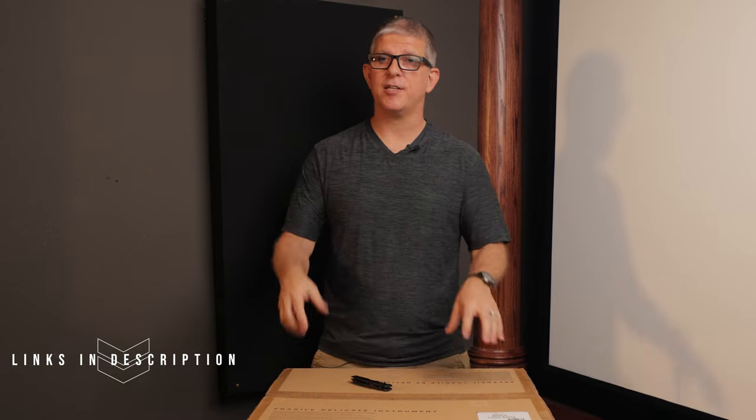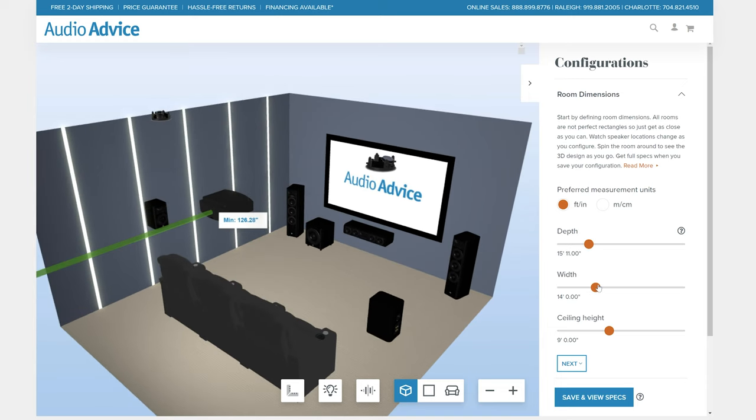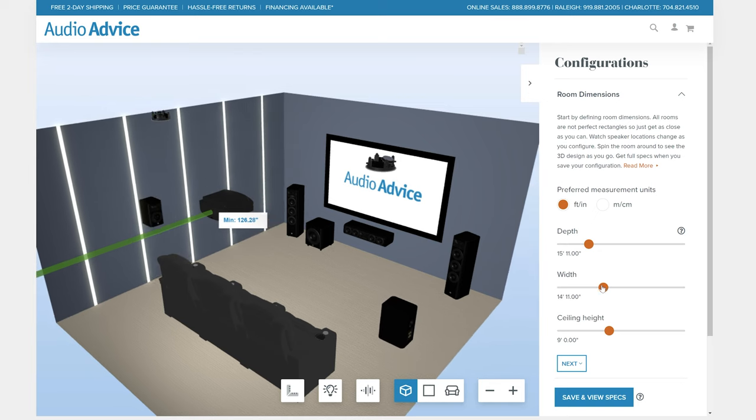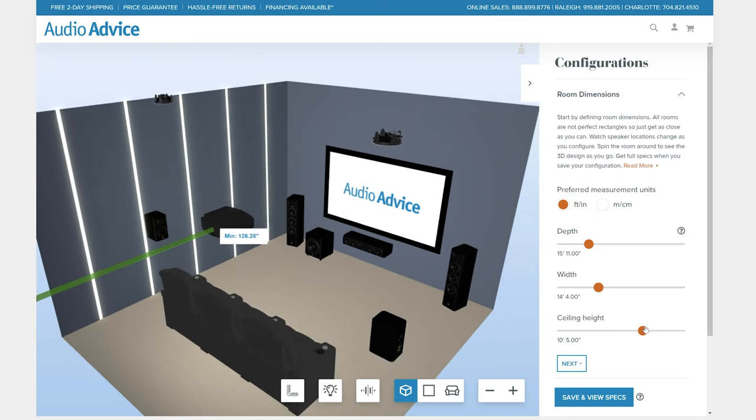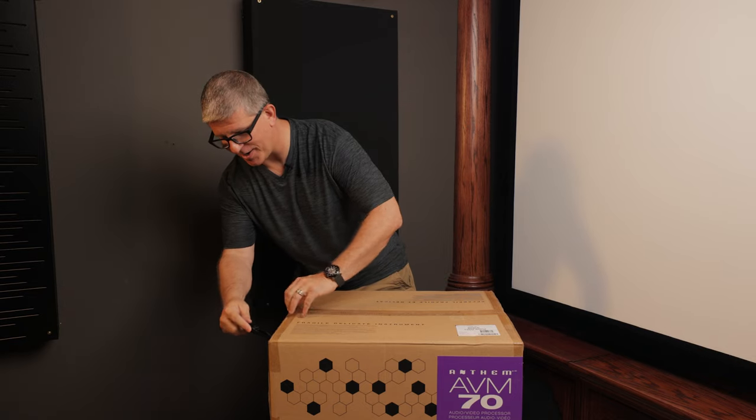I'll have links for the Anthem AVM70 down in the description below, as well as some really cool things like AudioAdvice's free home theater builder tool — it's an excellent product to help you design your own home theater. Well, enough talking, let's go ahead and get to some unboxing.